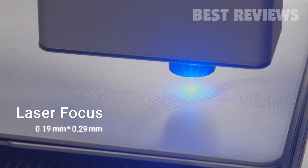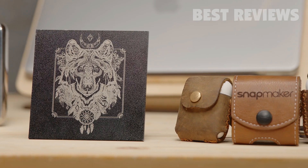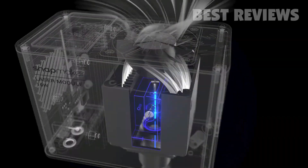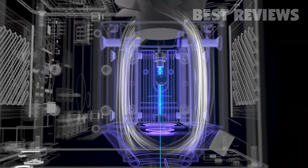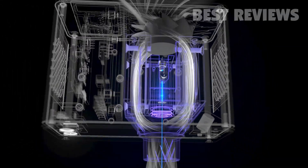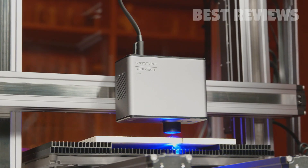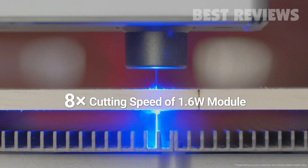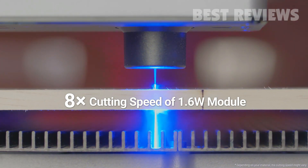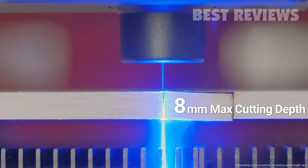All of your laser work will be breathtakingly delicate with impeccable details. For better cutting performance, the 10-watt laser module comes with an optimized air assist structure, minimizing fume and debris interference while laser cutting. Its cutting speed is up to eight times that of the 1.6-watt laser module, and the maximum cutting depth is 8 millimeters.